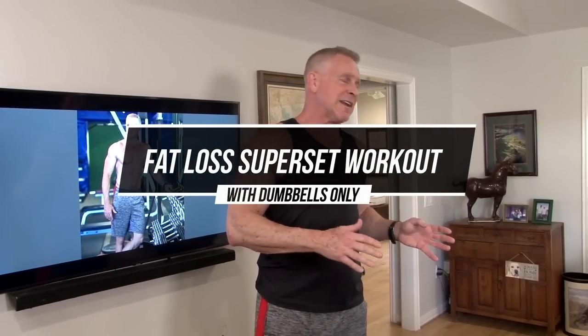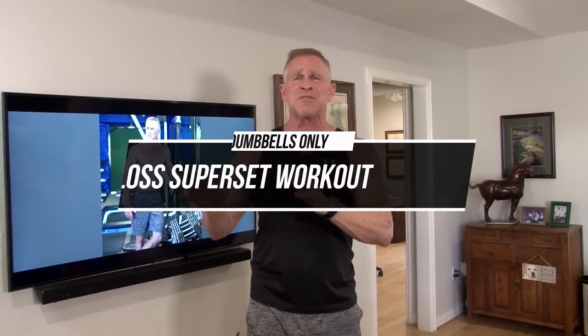So even if you've never done a superset, even if you don't know what one is or have never heard of one, don't worry. I'm going to explain exactly how to do them. And I'm going to explain how this workout is designed — we're not just focusing on building muscle, we're also going to burn a lot of fat.